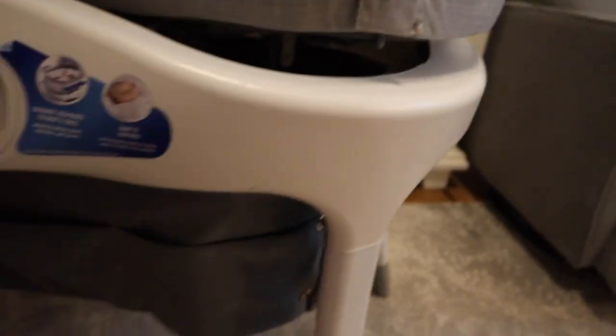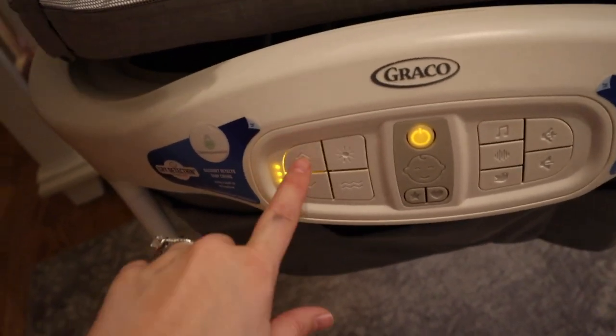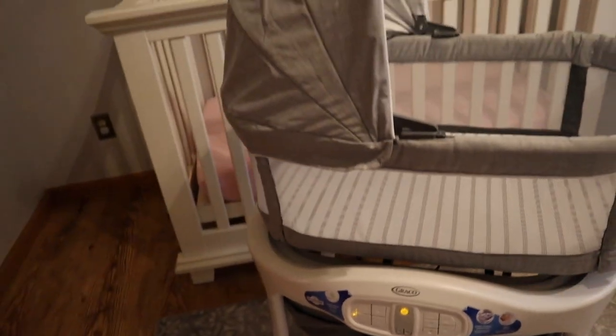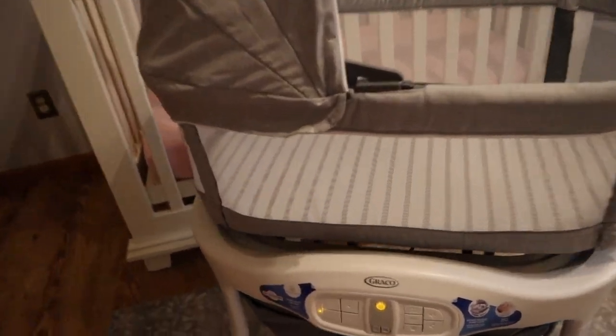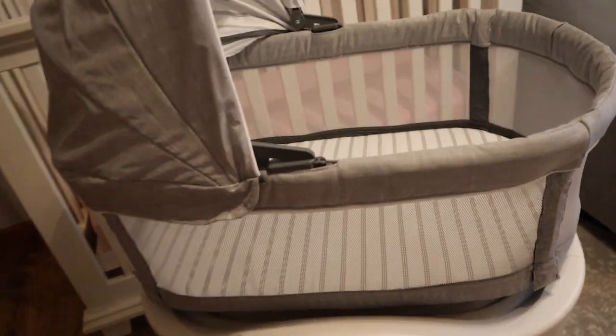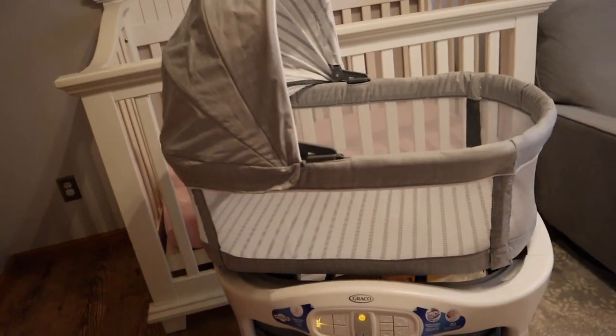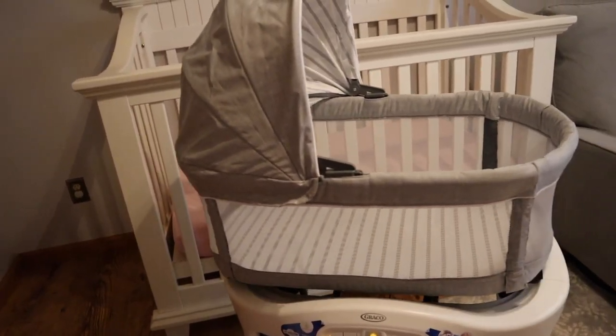Okay, it's set up. It wasn't working when I was pressing on it, and I re-read the manual — I hadn't connected a wire from the leg to right here, so that was the problem. That was my bad, but it works. Let me show you how it works. Here is on, and then here's the slowest, medium, and the fastest. There is a little bit of a noise, but we always use white noise with our babies, so I don't think it'll be a problem.